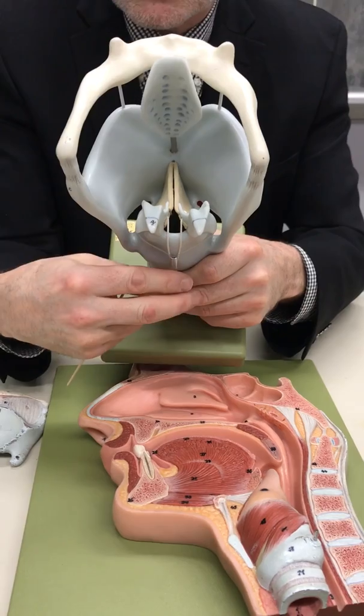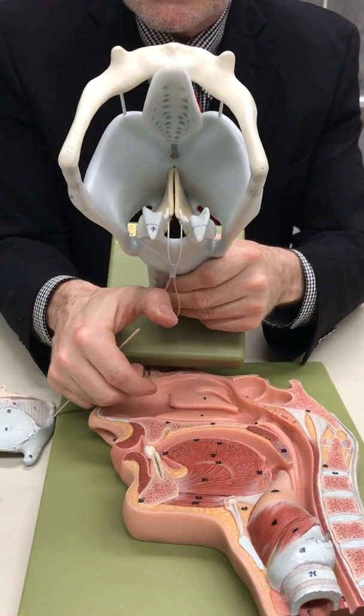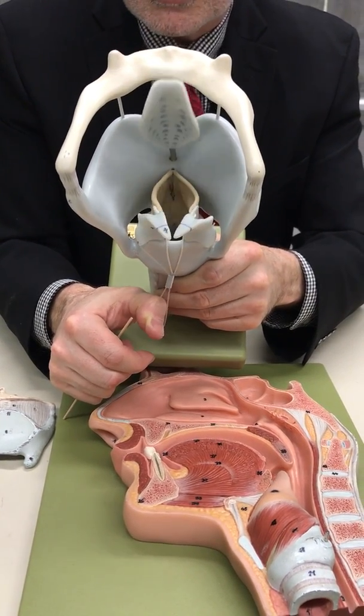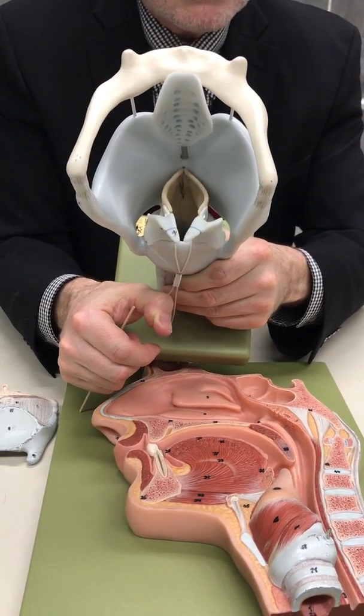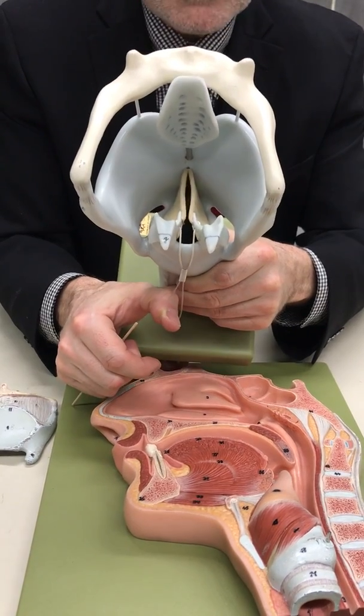We'll see other pictures that give us a little bit more insight. But there you can see the mechanism of opening and closing the glottis using the vocal ligaments, vestibular ligaments, vocal folds, and vestibular folds.